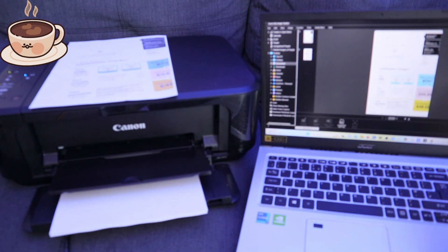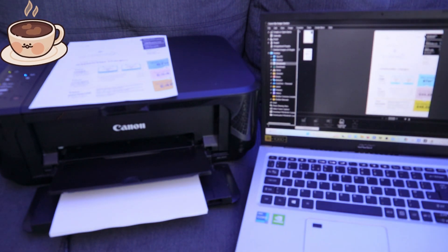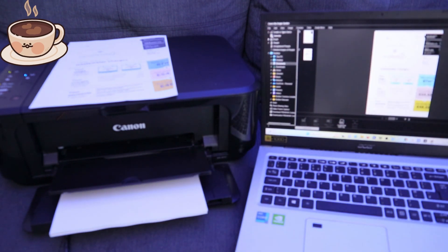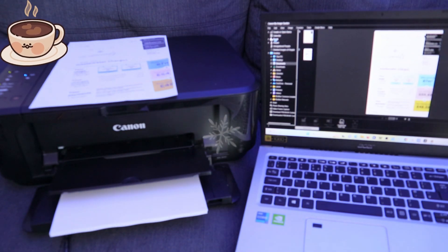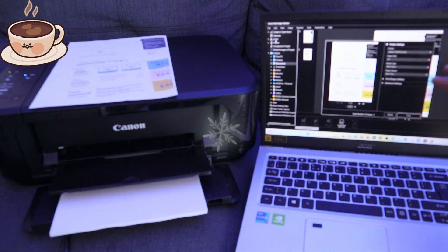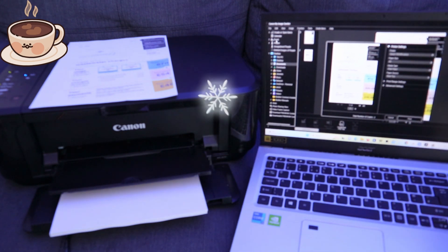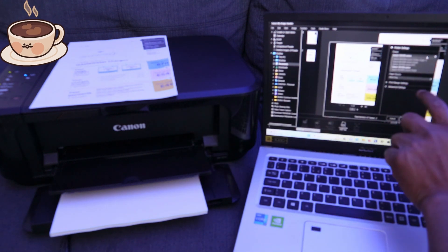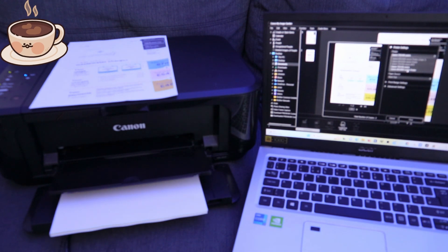This is the document I want to print. To print it, go to the top and select 'File.' Make sure the document is open first, then go to 'File' and select 'Print.' A print dialog will open and get ready. Then make sure you select the correct printer — confirm that the printer shown is the Canon MG3600 series.